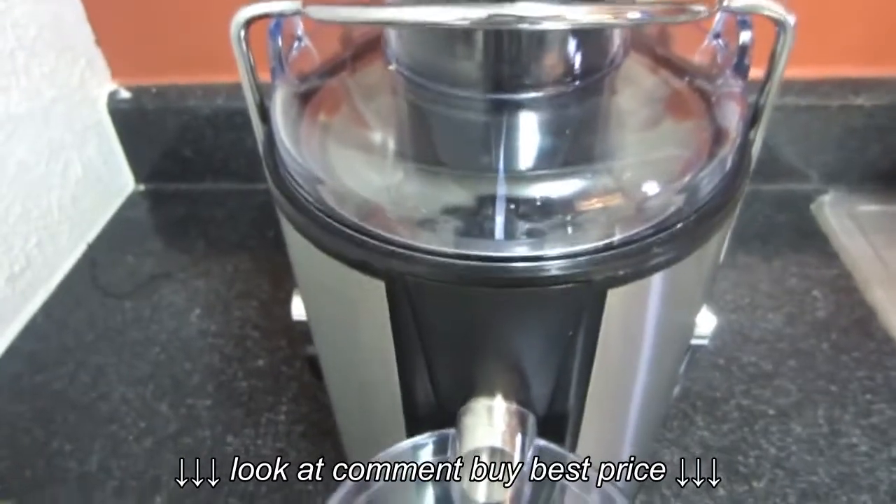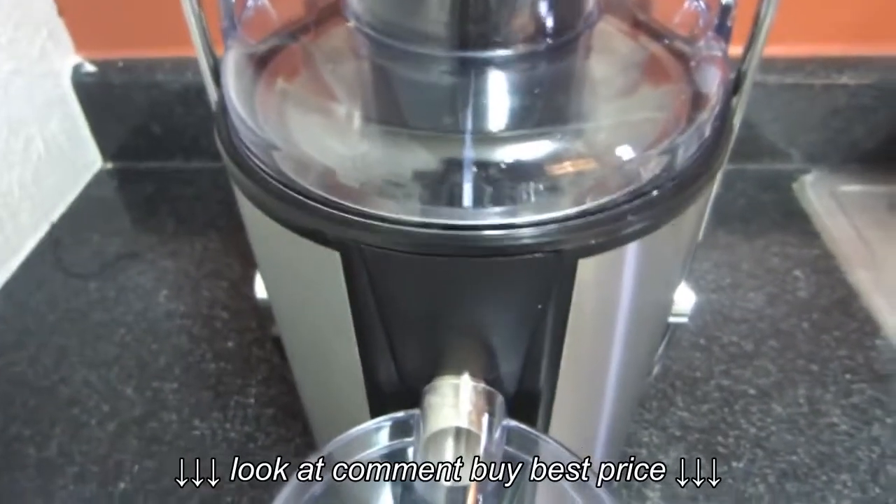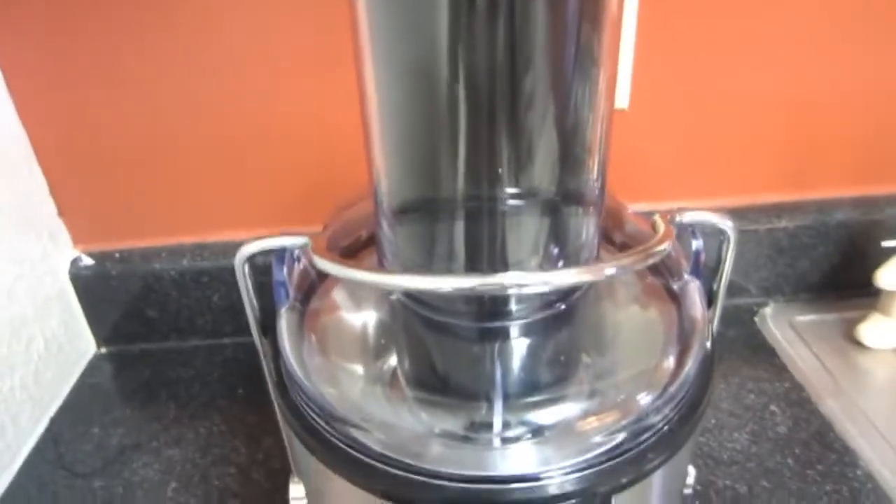Another thing about this juicer: it is pretty bulky and heavy. I know most juicers are kind of big, but that's something to take into account if you have limited space. I'm going to turn it on so you guys can hear it and see what it sounds like before I put any fruit in.